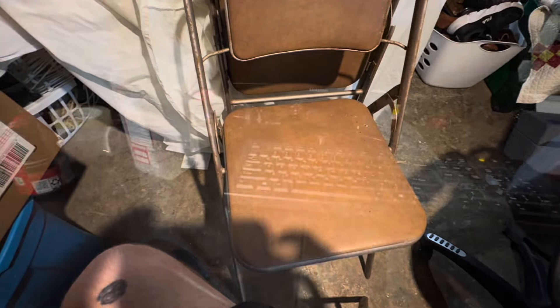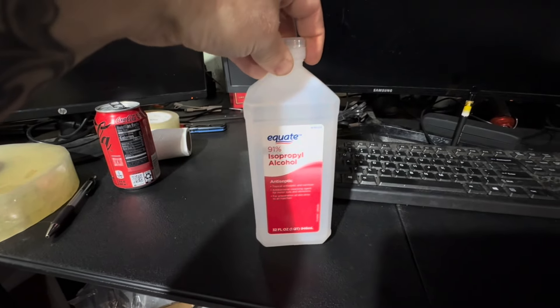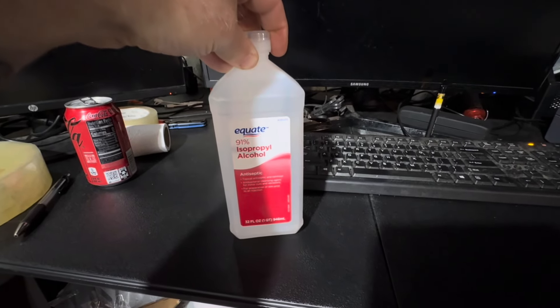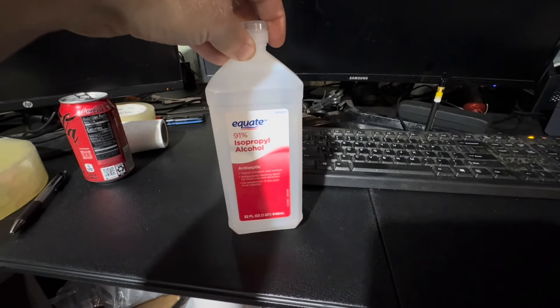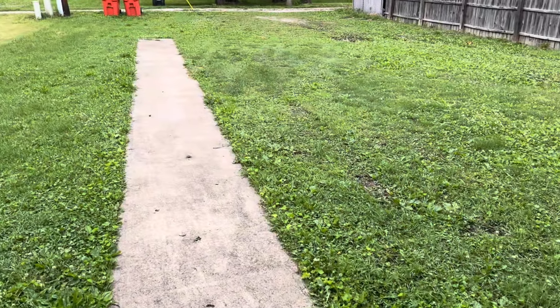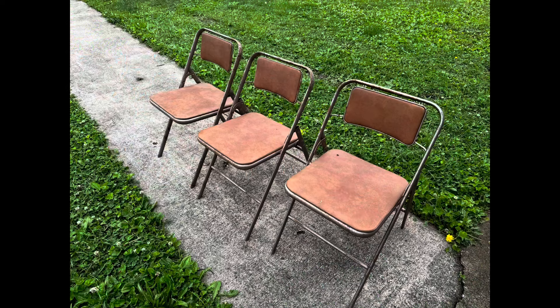This was just a really good dumpster dive opportunity. All I used to clean up the chairs was some isopropyl alcohol and a towel — it got super dirty — and they look super good. It's a perfect overcast day to take these photos outside, and I'm going to take them right now and show you what they look like.